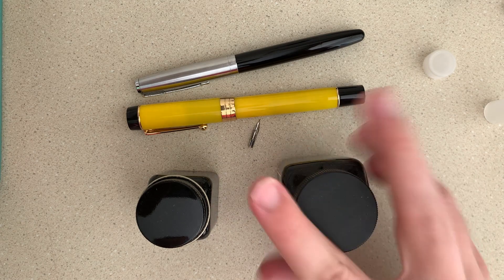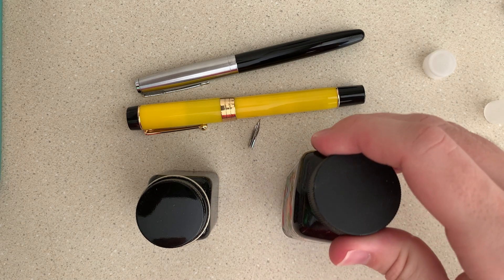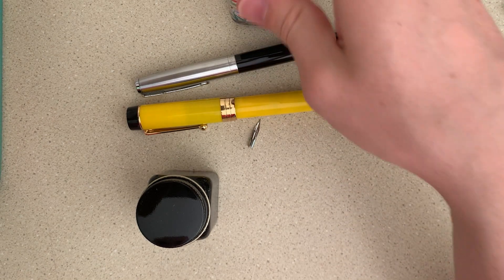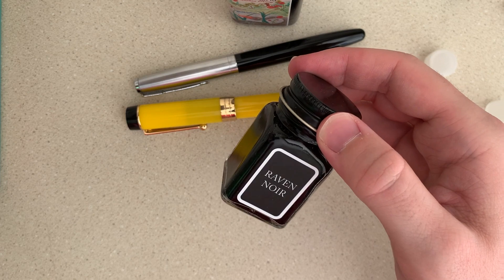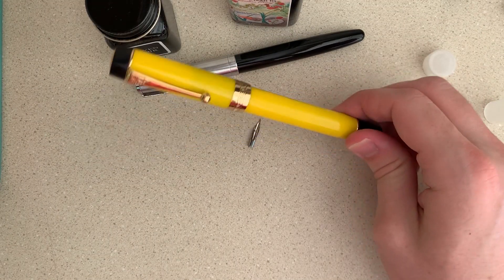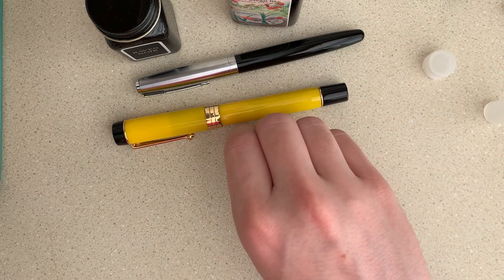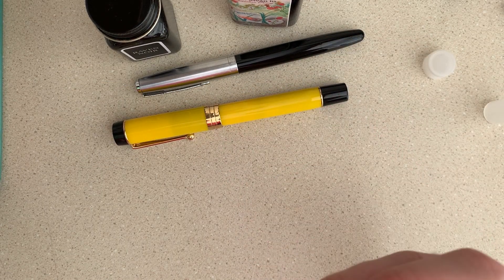The two inks I selected: for the Wingsung I'm going to ink it with Noodler's Black Swan in Australian Roses, and then for the Jin Hao I'm going to ink it with Monteverde Raven Noir. I don't really have any yellow inks to go with it, so black inks will work best. But if you have any ink suggestions, be sure to let me know in the comments below.